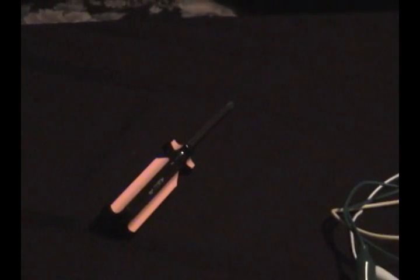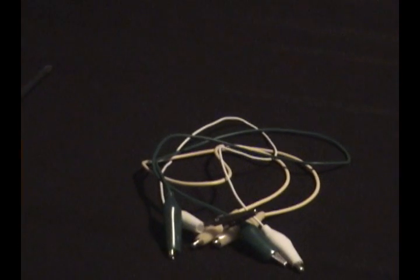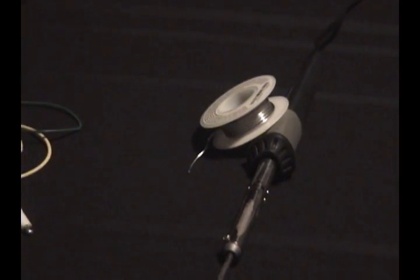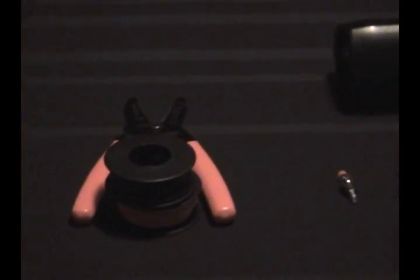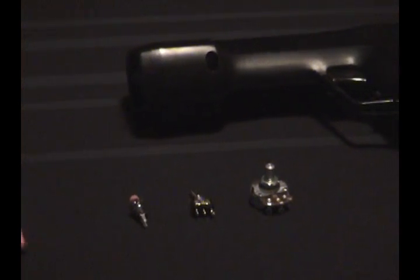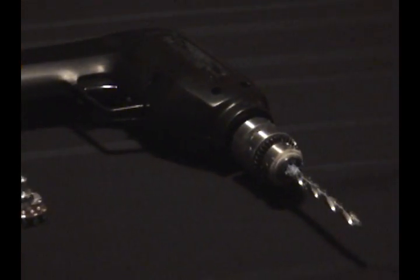We have a screwdriver, some alligator clips, a solder and a soldering iron, wires and a wire stripper, three components: a button, a switch and a potentiometer, and last but not least a drill.